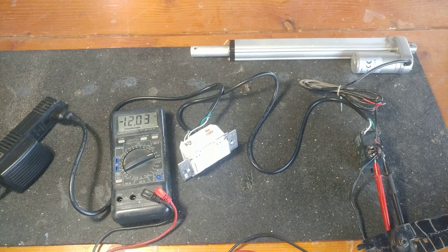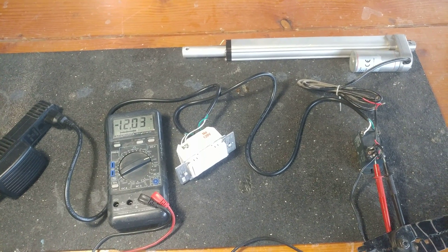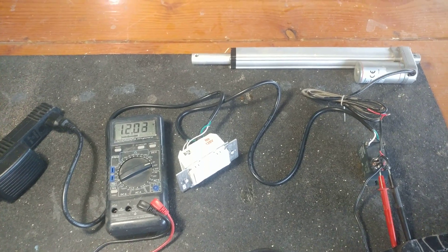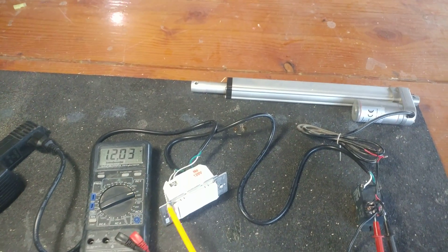Alexa, turn off chicken door. [Alexa: Okay.] So there you go — nice and simple. You can watch the voltage change as I do it.